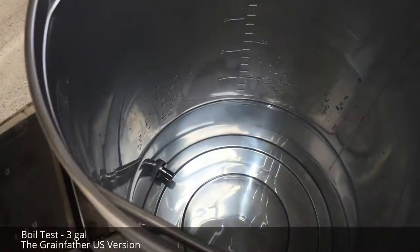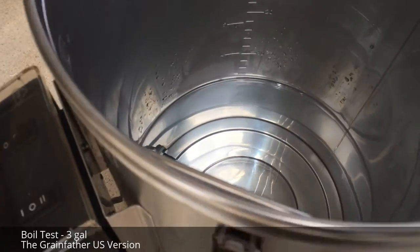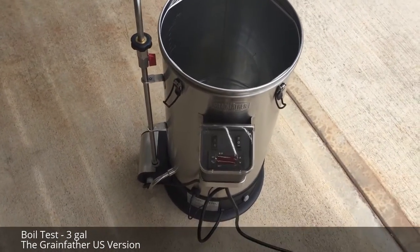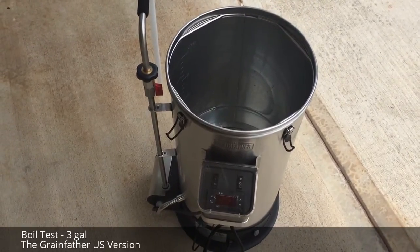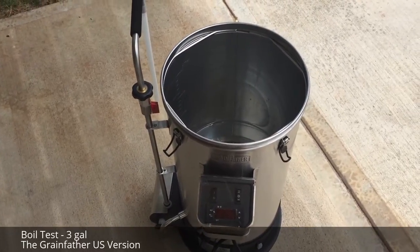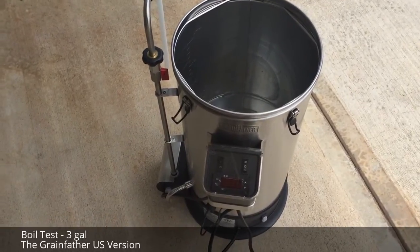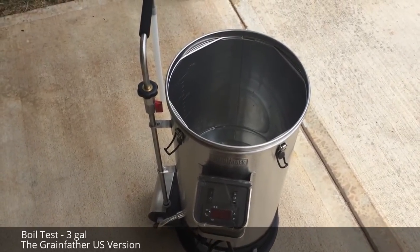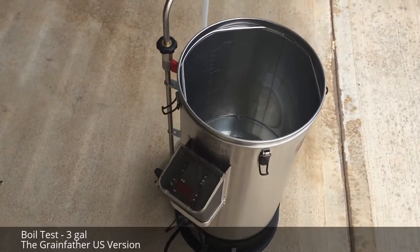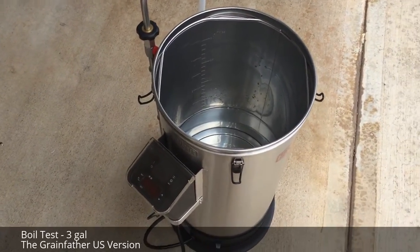To start off, I put three gallons of water in there — that's the first measurement on the inside, just over 11 liters. I'm going to put the top on and turn it to boil. Once we get the boil, I'll take the top off and see how long it maintains that boil. If we can maintain a good rolling boil and find out the volumes, that will help with adjusting the recipe numbers so we don't have concerns about hot break and things like that.